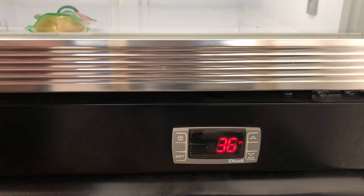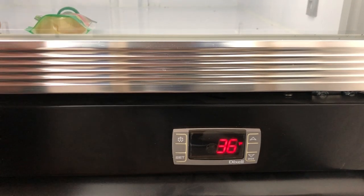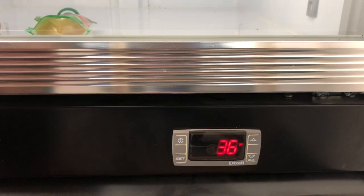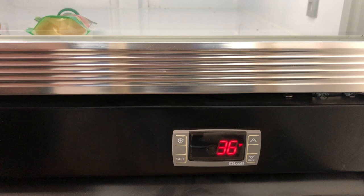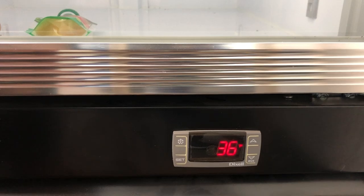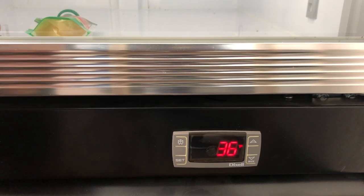Hello, this is Chris Lee from Dukers Appliance. Today we'll be taking a look at the DICSA controllers provided in each of our units. Specifically, we will be going over how to enter the mainframe to switch the LS, which would also be known as the low temperature setting.